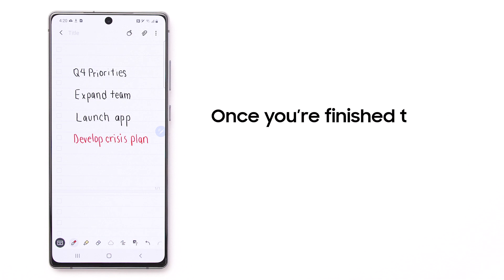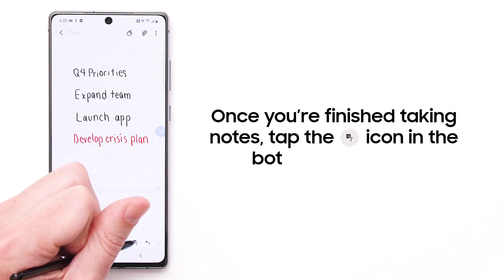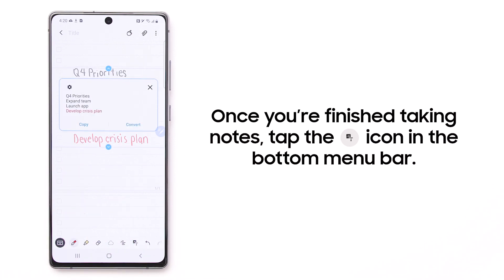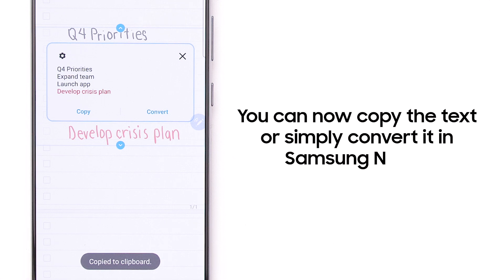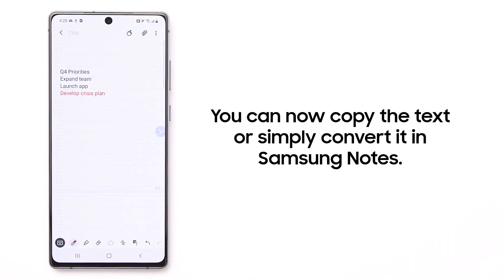Once you're finished taking notes, simply tap the Convert handwriting to text icon in the bottom menu bar. You can now copy the text to paste it into another app or simply convert it in Samsung Notes.